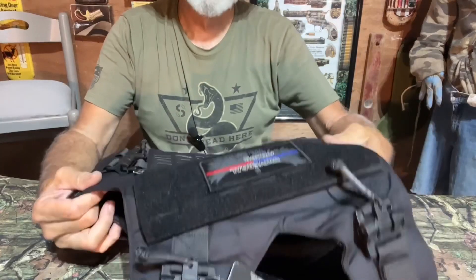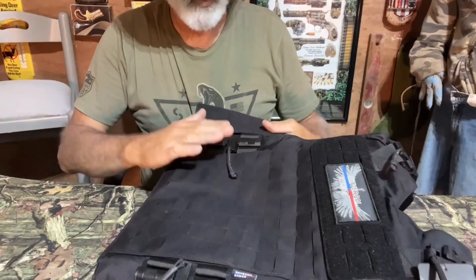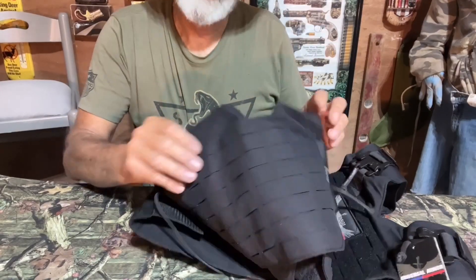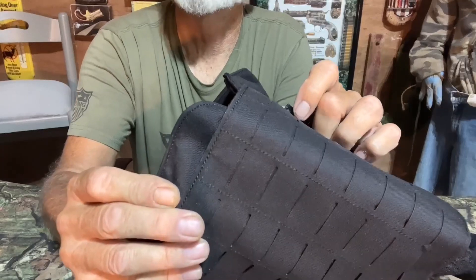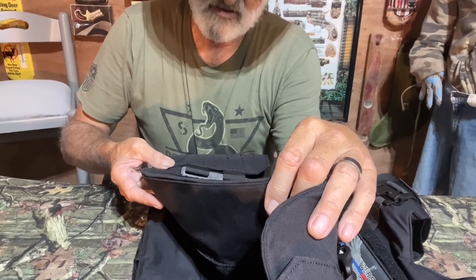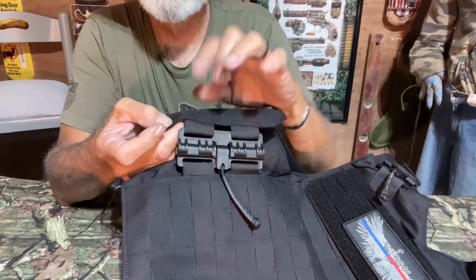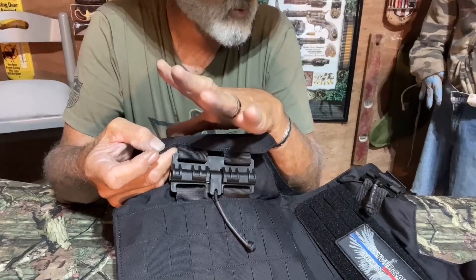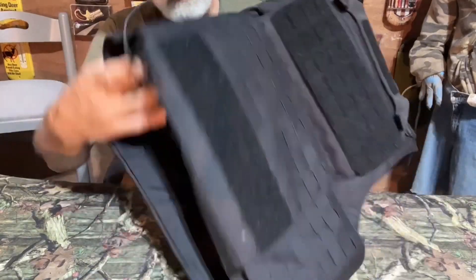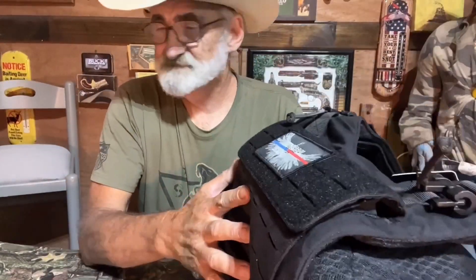First of all, I'm going to take a little look at the way it's constructed and the stitching. I don't know if you can see that, but it's got some nice stitching — I don't see any unraveling. In places where it might tend to unravel, it actually has a little melt spot there to keep it from unraveling. Nice.